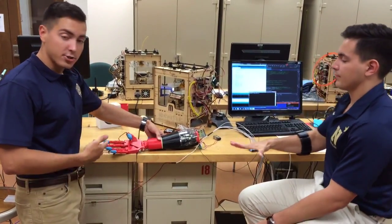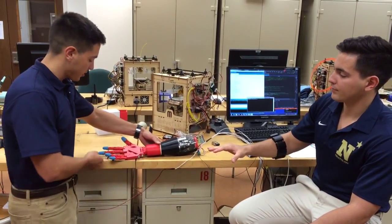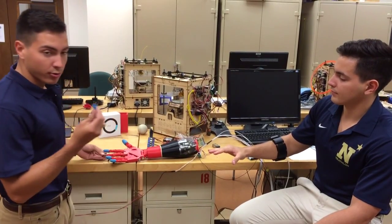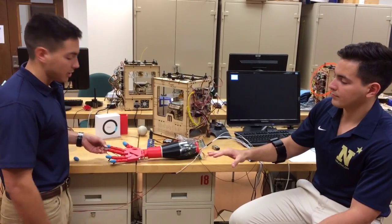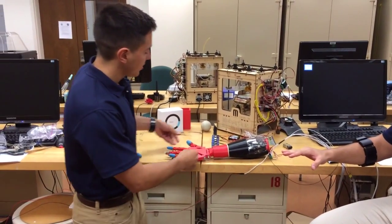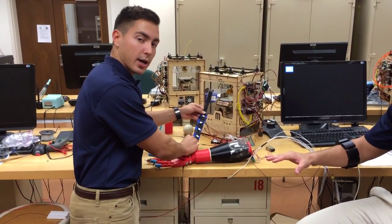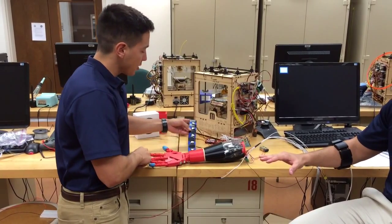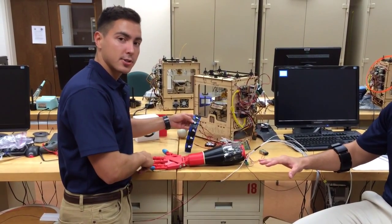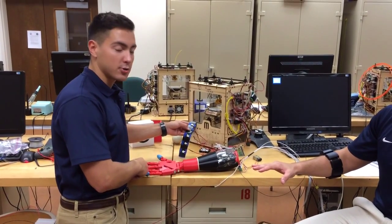An interesting feature of our prosthetic is that we're trying to give it haptic feedback, which is vibration feedback to the user. Below these blue rubberized fingertips there are four sensors. These four sensors are then sent to this armband, which is supposed to be used by the prosthetic, or the APT. The force is proportional to the amount of voltage applied to each of these motors, and thus proportional to the amount of sensation the user gets to feel.